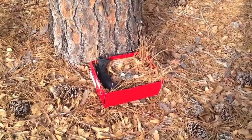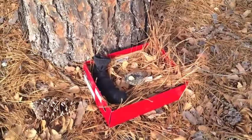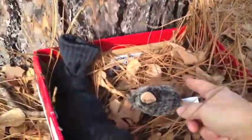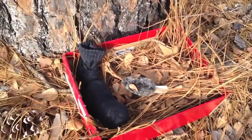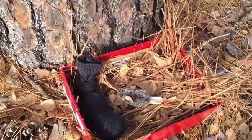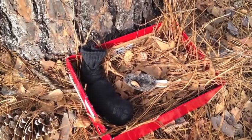The next step is to put your box with the baby squirrel at the base of the tree where you found him. He will make little noises — you can touch him a little bit to make him cry out so that mom knows he's there. He's going to get hungry and cry out, and she will hear him.